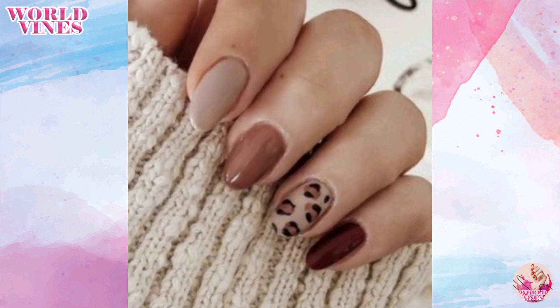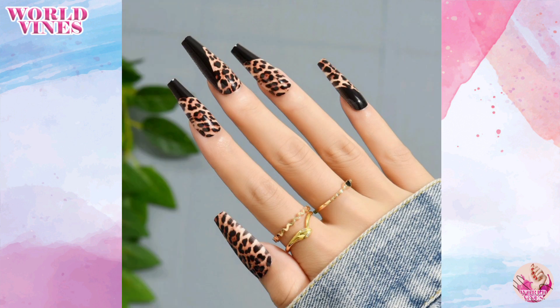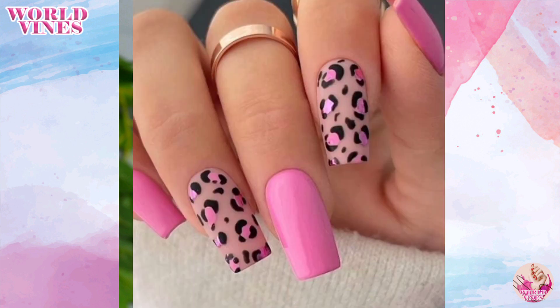You can also create gold or metallic leopard prints. Apply a metallic gold or silver base coat and then use black nail polish to create the leopard spots.